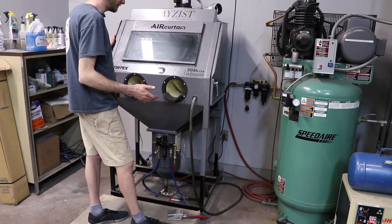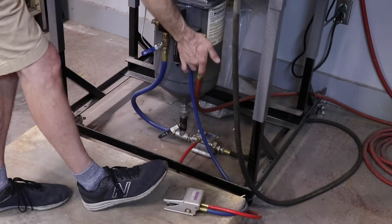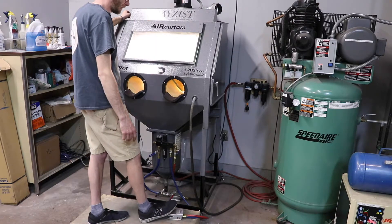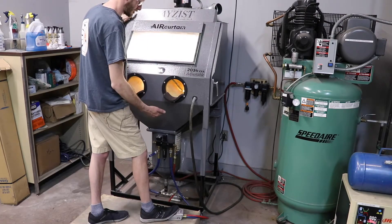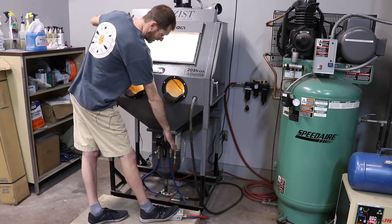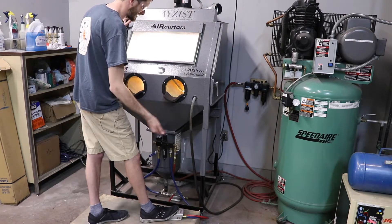Once you're finished blasting, I'm going to show you how to drain the pressure pot of pressure. You're going to turn off that last air valve — now there's no new pressure coming into the system. You're then going to turn back on the cabinet so that you can step on the pedal and drain the pressure from the pressure pot. If you pay attention to the gauge here, you'll see it start to drop because no new pressure is coming into the system since you've sealed that final valve off. The foot pedal is letting all the air pressure from the pressure pot escape into the cabinet.